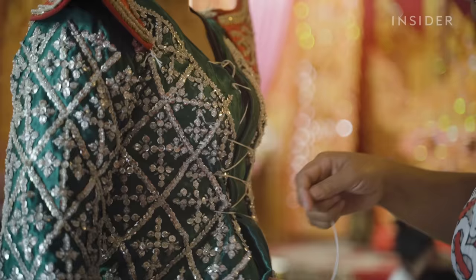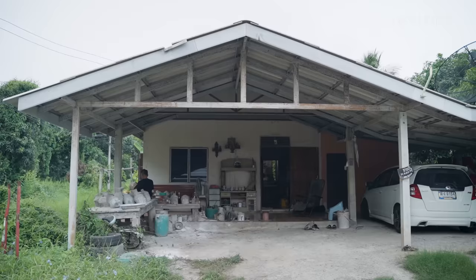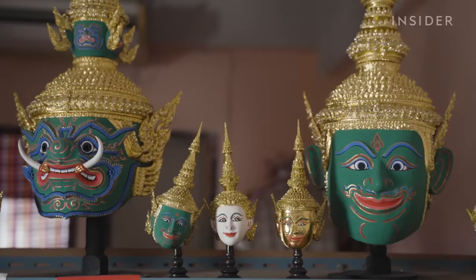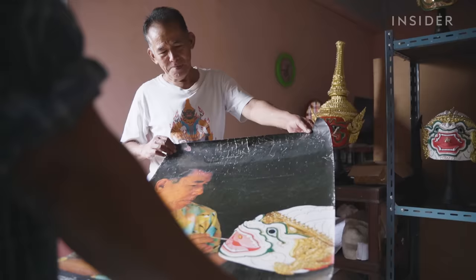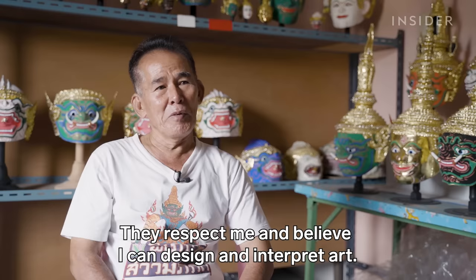Prateep believes the only way to save his craft is to preserve the tradition. But the past few years have been tough, since all live performances came to a halt during the pandemic. Prateep didn't get new orders for months and was forced to move his workshop away from Bangkok to save money. But he managed to stay afloat. Nowadays, he sells about two or three masks a month, mainly to tourists. But he still worries his craft may not survive another crisis like the pandemic. That's why passing it on to the next generation is so important to him. He's trained dozens of people over 40 years, and he hopes his masks will continue to tell the story of Thailand's rich culture.